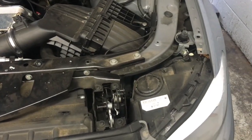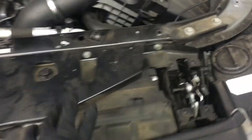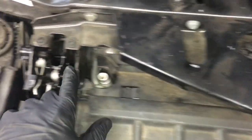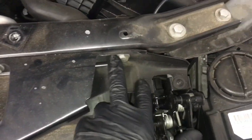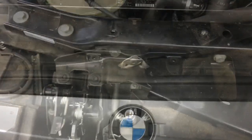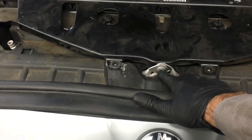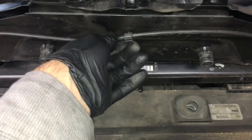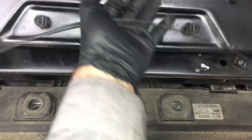Now that both side covers are off, I'm going to remove this metal bracket. I'll start with the Torx bolts here and here, then remove the Torx on the opposite side, and then remove the 13mm bolts. Also remove the Torx bolt here too. After getting all the bolts out, pop it up and then underneath pop this cable that goes to the latches — just pop them out a little bit and set it aside.